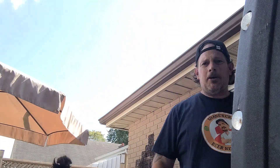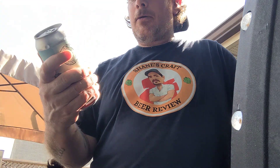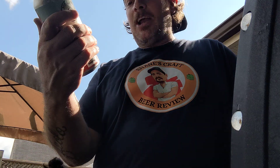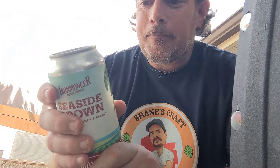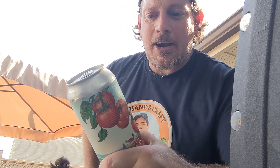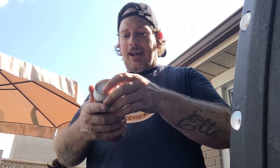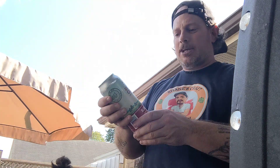Alright guys, it's Brew here. This is Seaside Growing, the local farmers brand Bloody Mary, made with Seaside Growing spicy blend Bloody Mary mix. It's about 4.6. It sounds good until I read this — Sea Island pure tomatoes and Carolina Reaper peppers. This is going to be hot. It's from Iron Monger Brewing Company.